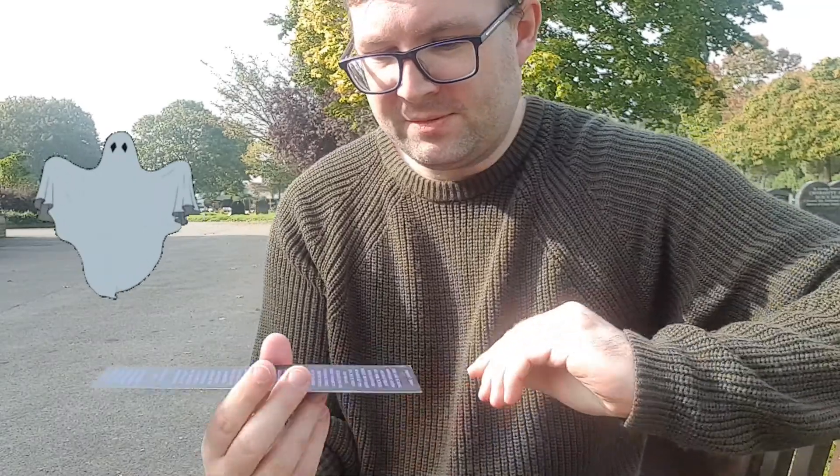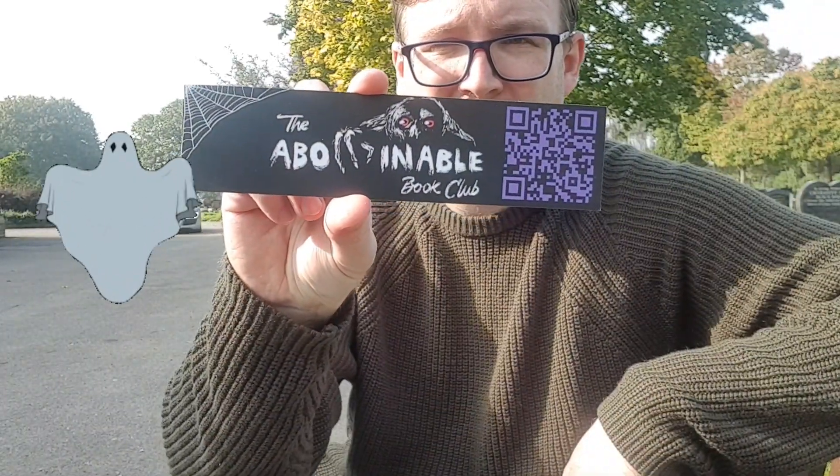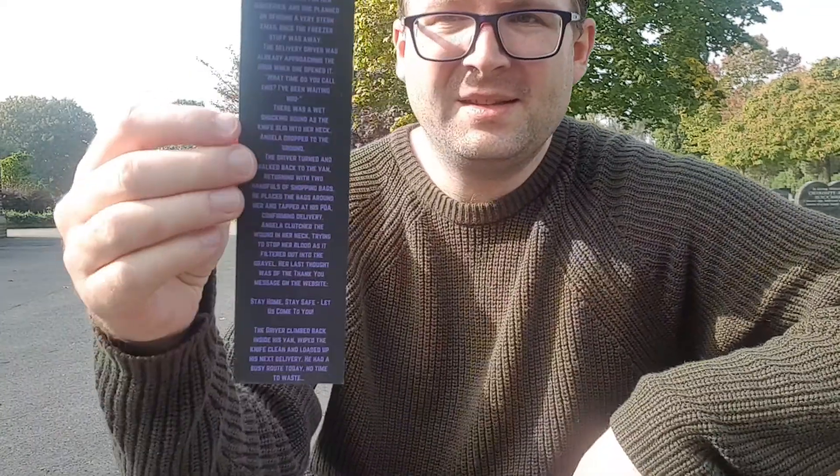They have the blind book which I will open up last. They have got the bookmarks — the Abominable Book Club branded bookmark, which has a short story on it by one of the owners, pretty sure this is Owen. The writing and the colour is usually orange but they've had it purple for some reason in this box — never mind, it's still nice.